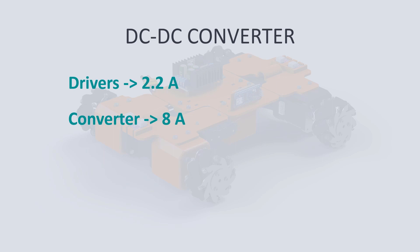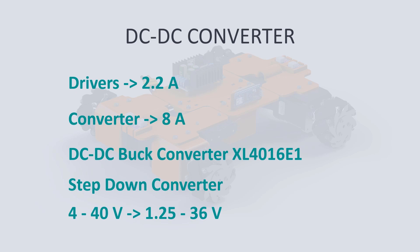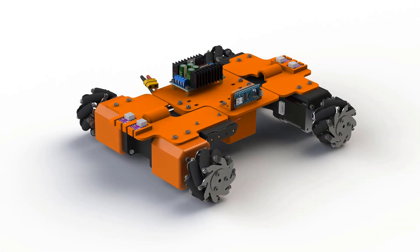I was able to find a converter that meets these requirements: a DC-to-DC buck converter, 8 amps, XL4016E1. It's a step-down converter that lowers the input voltage from 4 to 40V down to 1.25 to 36V and can sustain 8 amps continuously. For simplicity, I have decided not to add an 8-amp fuse for now, but I will probably add one later. With the 5S nominal voltage of 18.5V, we can easily maintain a stable 12V for our steppers and later increase that voltage to see how the robot's speed changes.